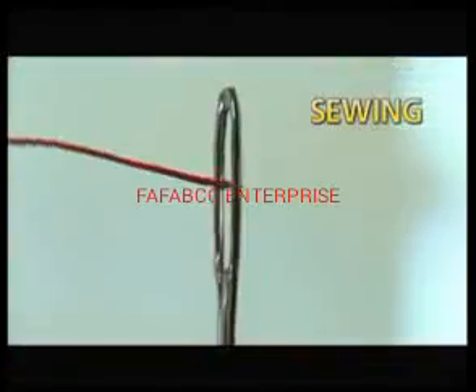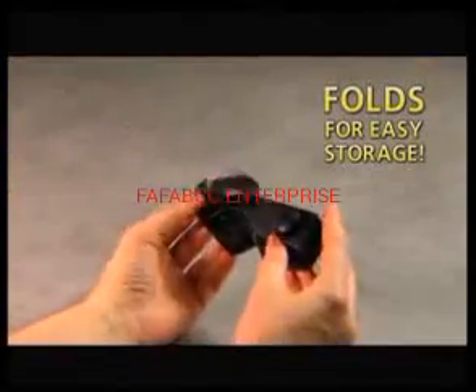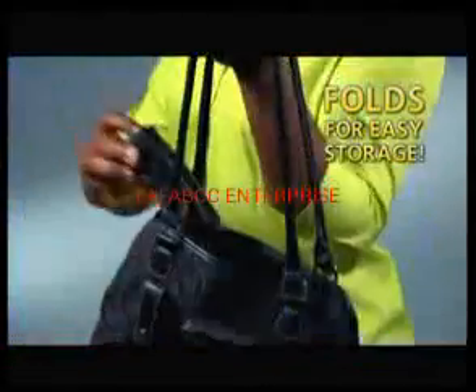You'll be amazed at what you've been missing. They're great for reading books and fine print in newspapers. You'll love them for hobbies, arts and crafts, sewing and stitch work. And they turn any TV into a big screen TV. And best of all, they fold and store easily in a shirt pocket or purse.